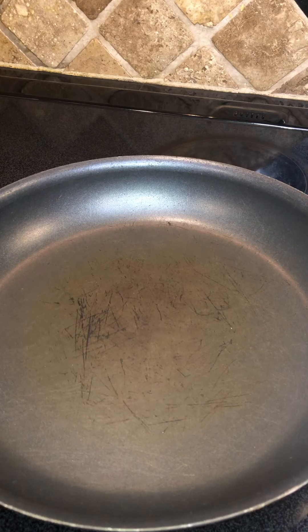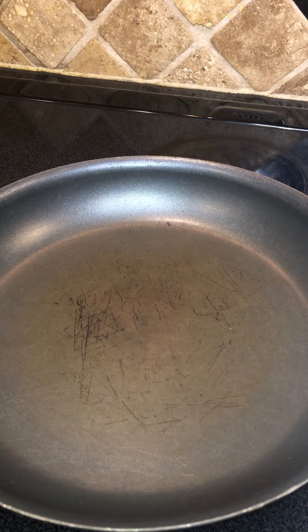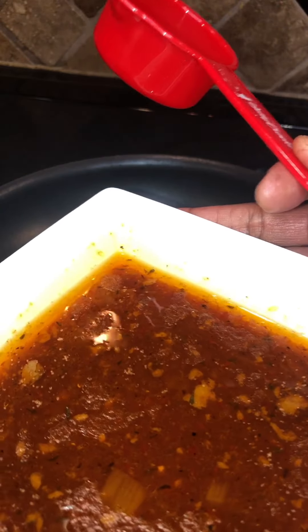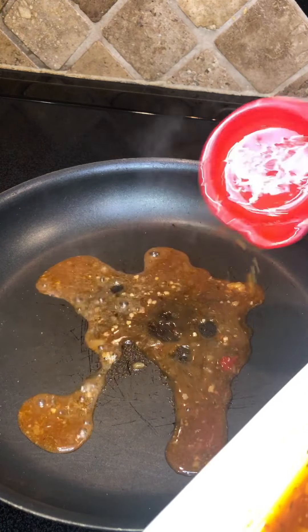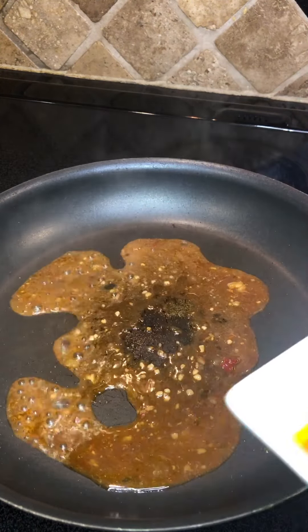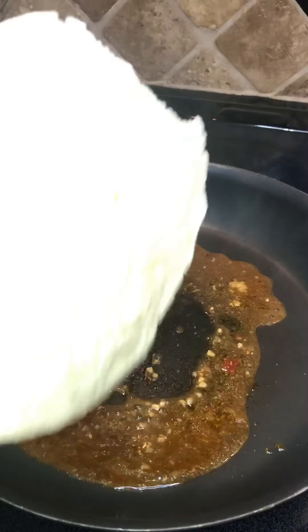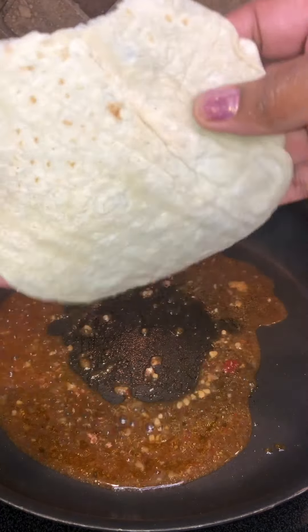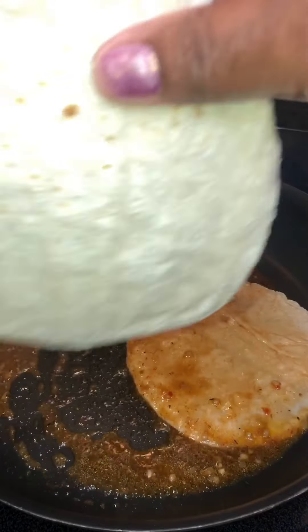Our beef shank has cooked a little over three hours — it's so nice and tender, and I've got it all chopped up. I have my pan on medium to high heat, waiting for it to get really hot. I'm going to take some of the broth and put it in the pan. Then we're going to put our tortillas in and throw your tortilla around in the broth in the pan.